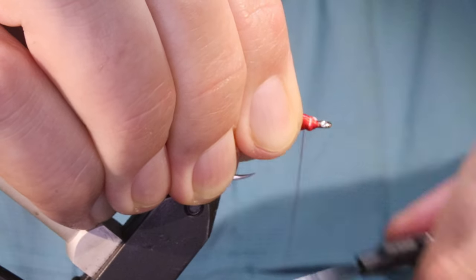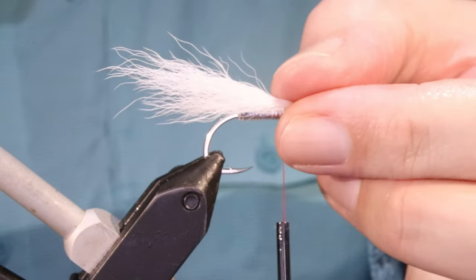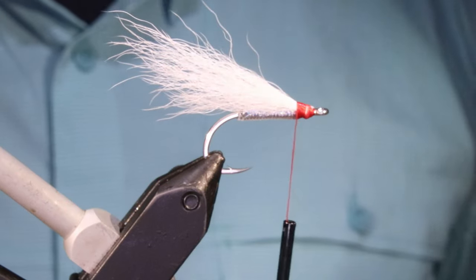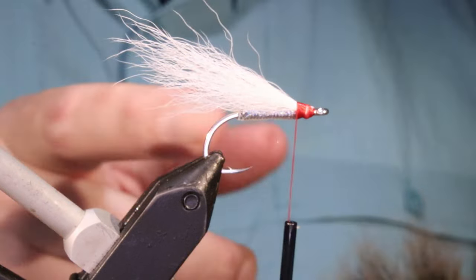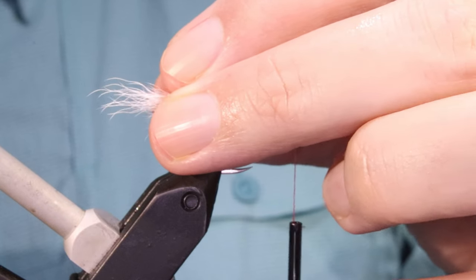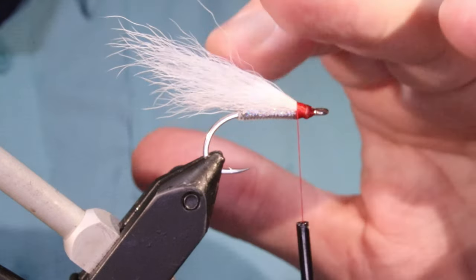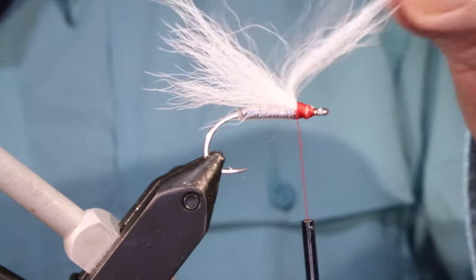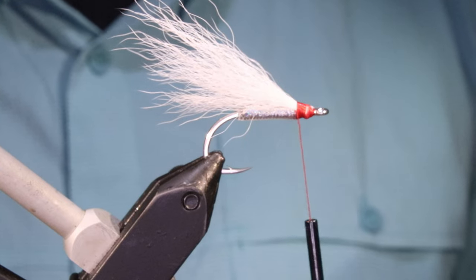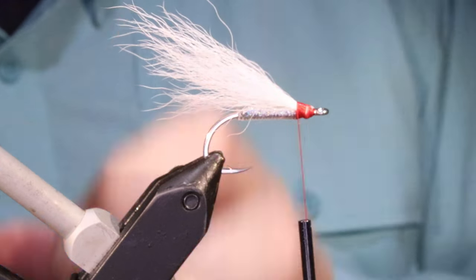Spin my thread, get that nice and locked in. Up to yourself, you can work it as much as you like. Although it kind of looks like it's sticking up, when it's in the water and you strip it, the pressure of the water — this is moving and breathing. It looks good. It'll take the shape and the more you fish it, it'll start to kind of take that wee drooped form.